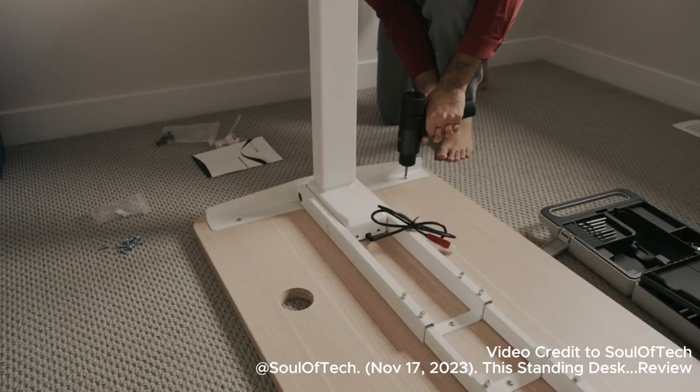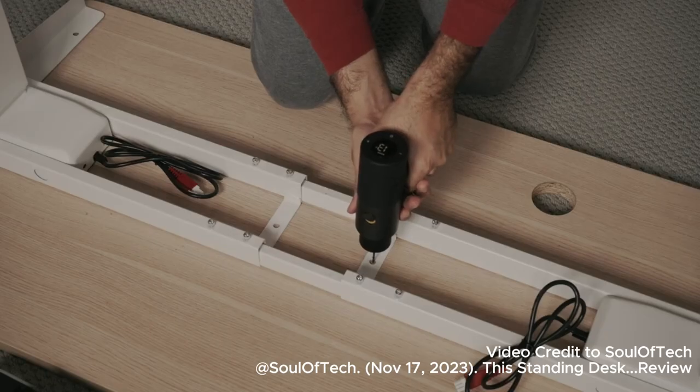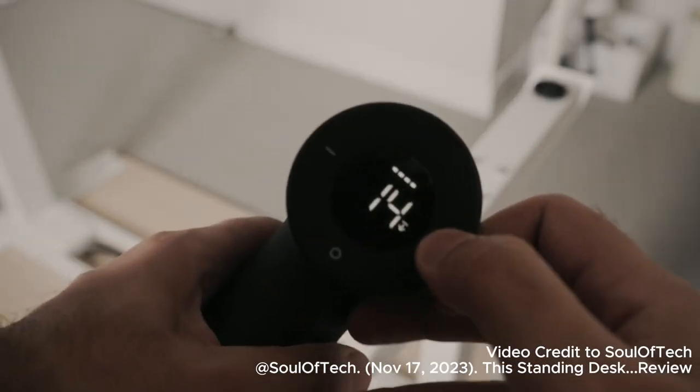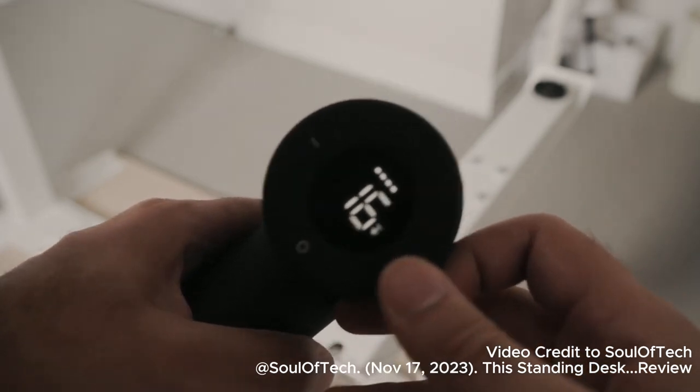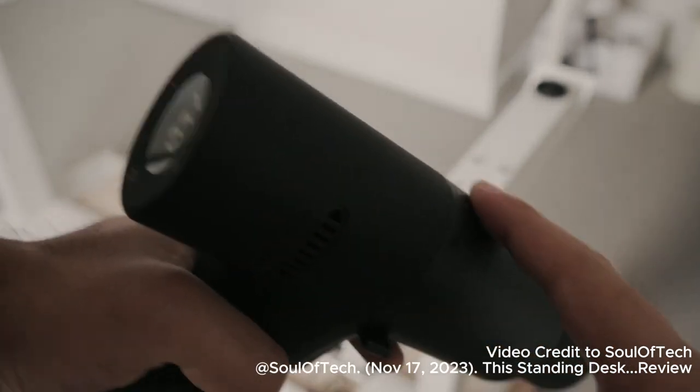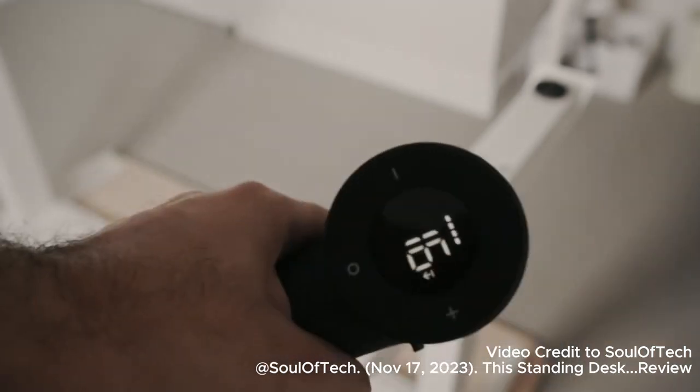You also have a screwdriver mode as well as a drill mode to adjust the force. You can manually or custom adjust the torque, but if you don't want to do that, it even has something called pulse mode, which is basically an amateur or novice mode where it automatically adjusts the settings based on the resistance.